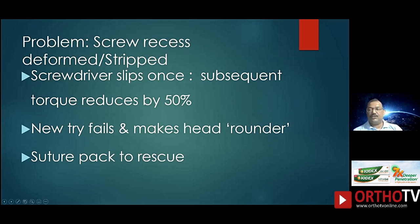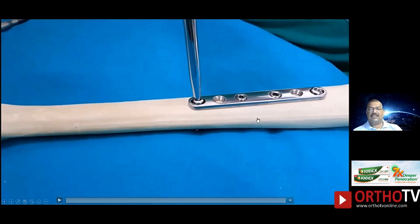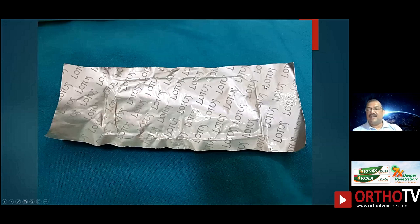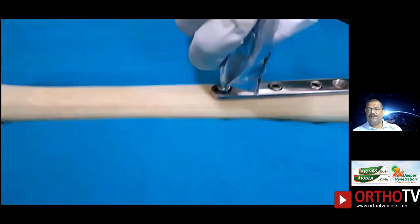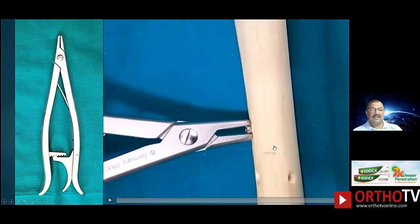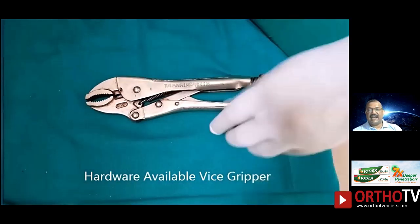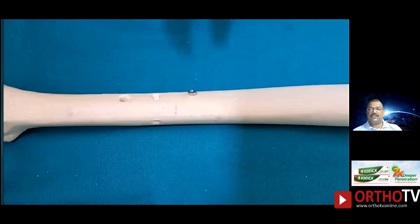Sometimes the metal foil of your suture pack can be used as a packer or filler. If you use it, sometimes the screw head will get a better grip and you will be able to take it out. This is not successful every time but it will act as a filler between your screwdriver and the rounded screw head. Otherwise you have the screw head gripper, available in most screw removal implant sets, or you can have a screw vice grip available in the hardware market — you can autoclave it and use this to grip the screw head to take it out.